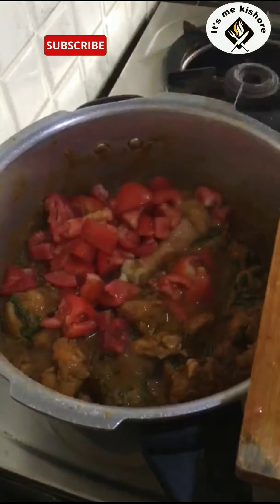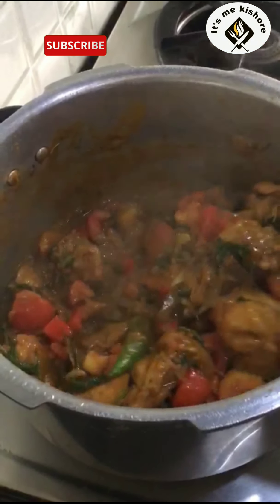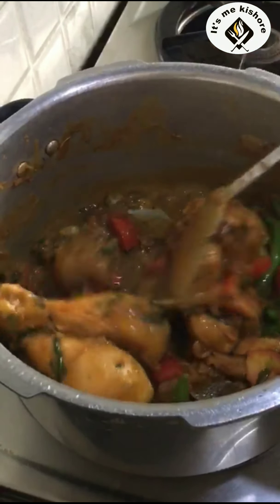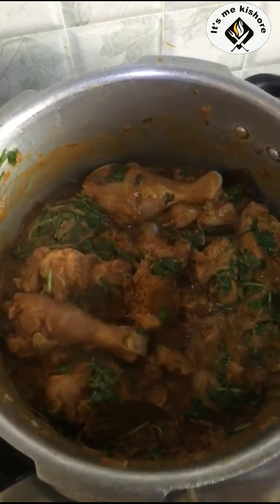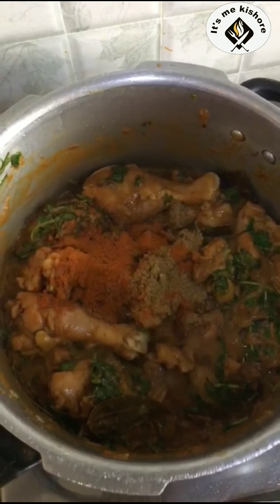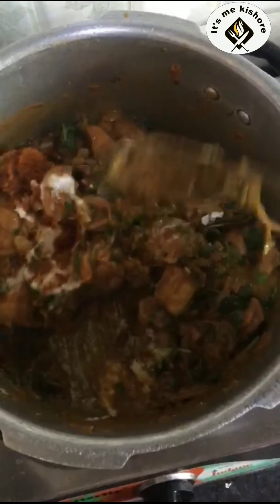Next, tomato. Green chilli. Add the paste. Add salt and mix it well.